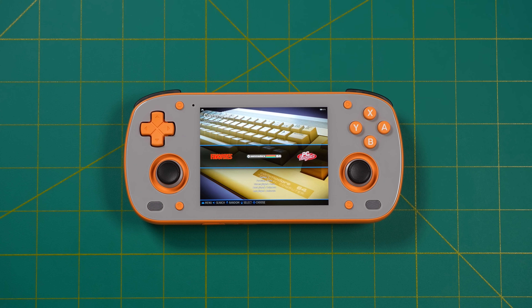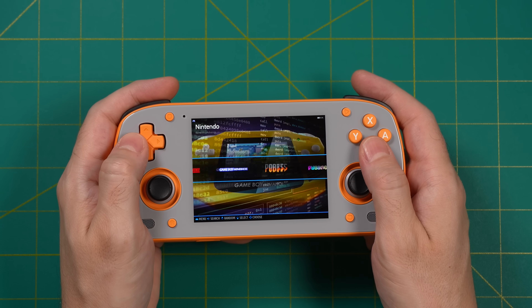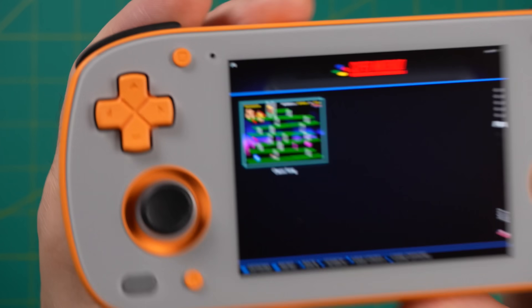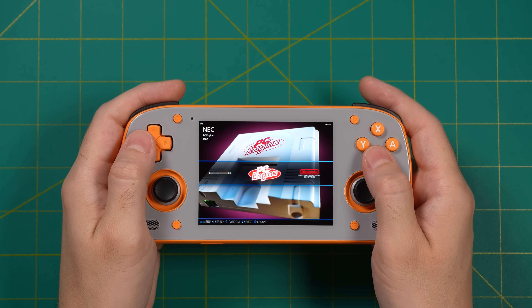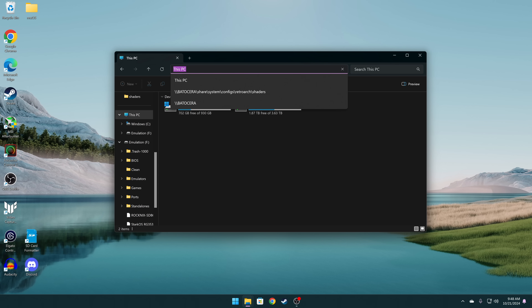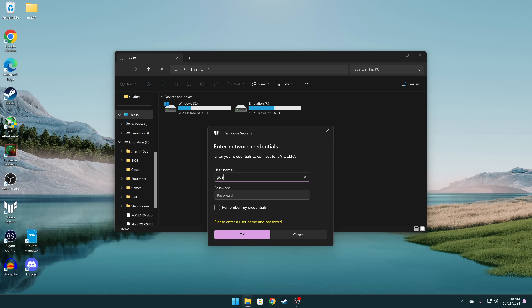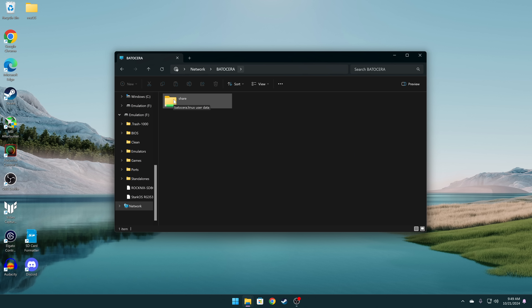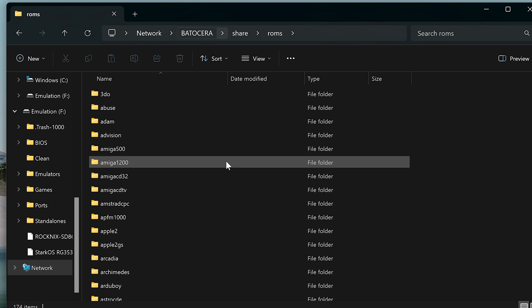Once installation is done we'll be booted into the custom firmware — in this case Batocera — which already has a couple freeware games loaded to showcase the firmware. To load your own games, these Linux images do not have Windows-friendly partitions, so we transfer games over the network. On Windows, open an Explorer window, go to the navigation bar and type backslash-backslash-Batocera, press enter, and when prompted for credentials enter 'guest' as the username with no password. That gives you access to the network share with folders including BIOS and ROMs — just drag and drop your files from your PC to the Retroid Pocket Mini.